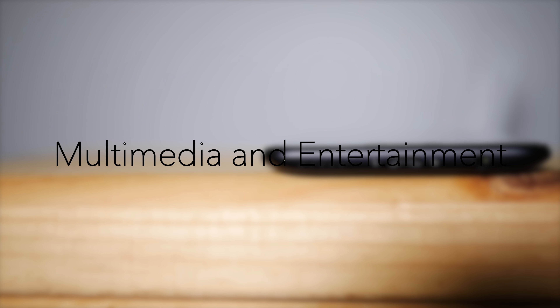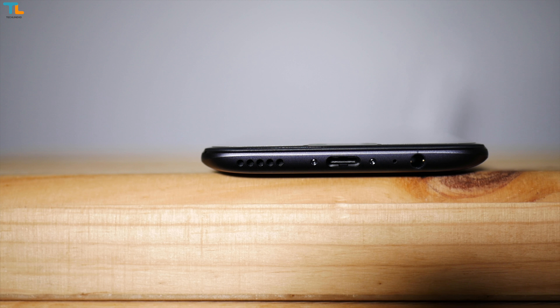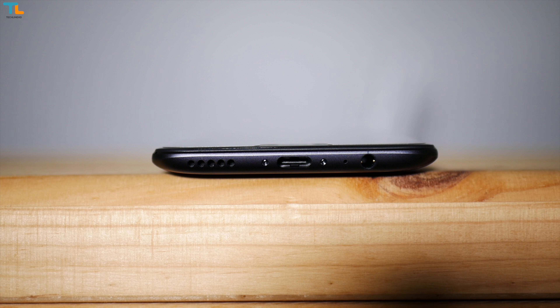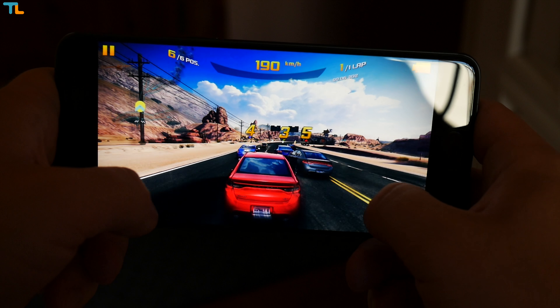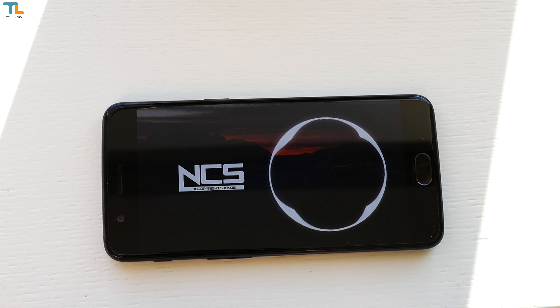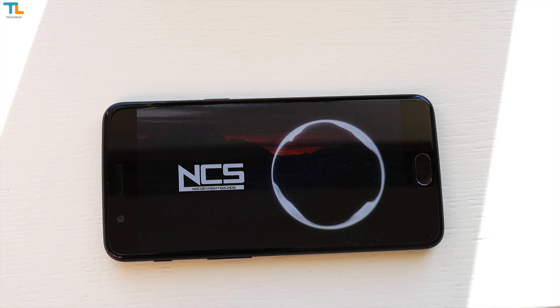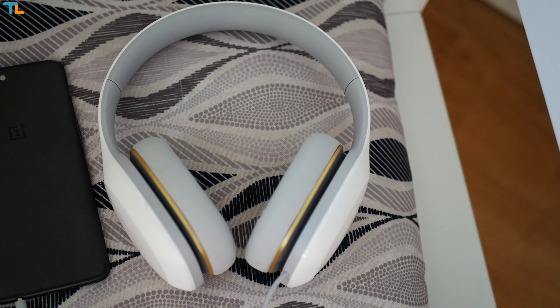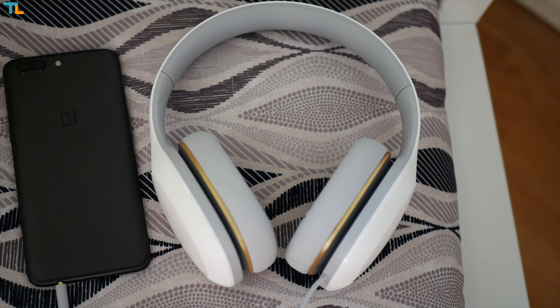The loudspeaker quality is great — it's loud, the sound is balanced and rich. However, I don't like the placement on the left corner because I usually ended up covering it when holding the phone in landscape mode. The sound quality via the headset jack is good too, I have no complaints there.